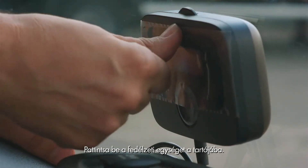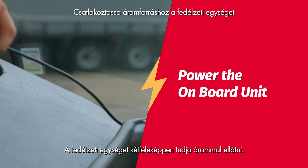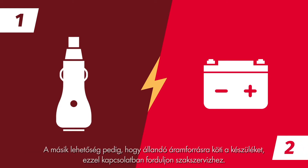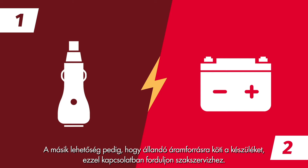Now click your onboard unit in the holder. There are two ways to power the onboard unit: the first is by plugging the power cable in the cigarette lighter socket, or secondly by a permanent power connection, for which you can contact your car dealer.